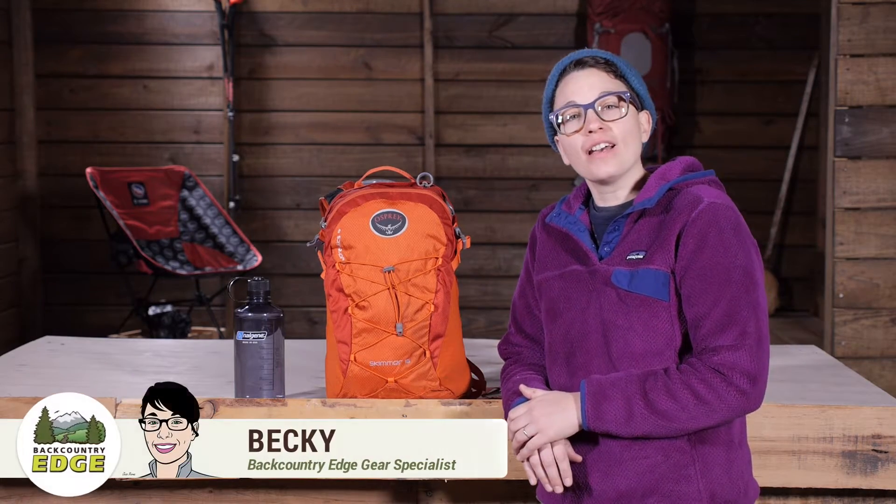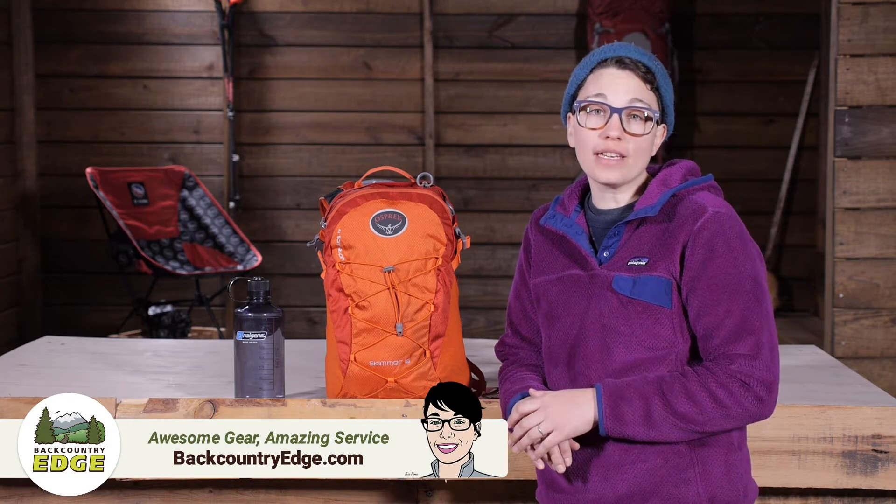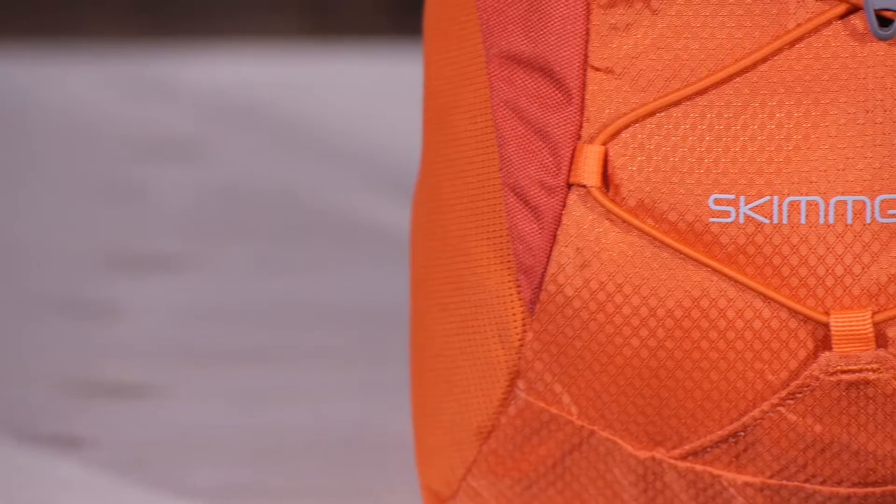Streamlined and simple, yet full of comfortable features, the Osprey Skimmer 16 is the perfect day pack to carry all the water you need, plus a few extra essentials for a full day of adventure. Let's take a closer look.